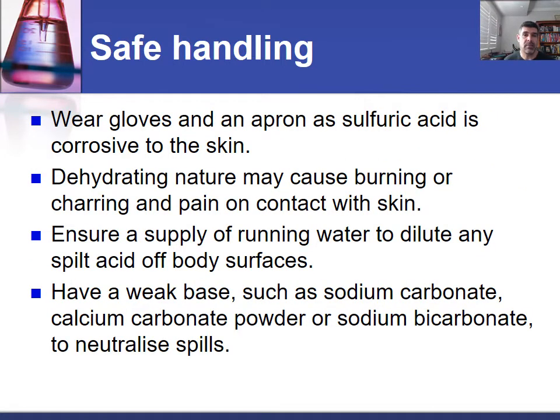For that reason, any dilutions are probably best carried out with gloves and an apron or a laboratory coat in order to make sure that there's that extra level of protection, just to try and keep it away from the skin because of its corrosive nature. The fact that it's such a strong dehydrating agent means that if it does come into contact with human skin, it can draw the water molecules out of those organic molecules, and that can cause significant burning or charring, leaving a black carbon deposit behind, and also quite significant pain associated with contact, particularly with higher concentrations.